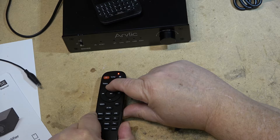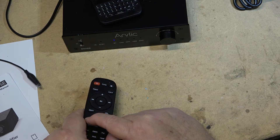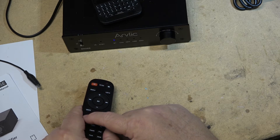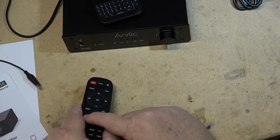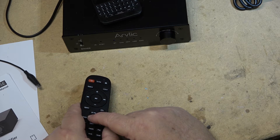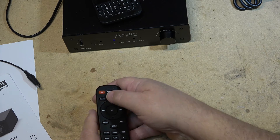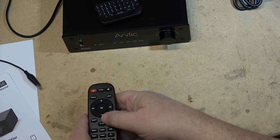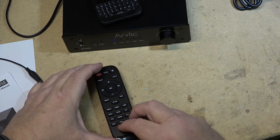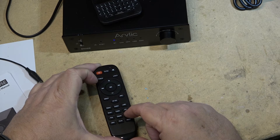Press and hold for bass and treble controls. Let's find a track that's got a little more bass in it to better demonstrate those controls.